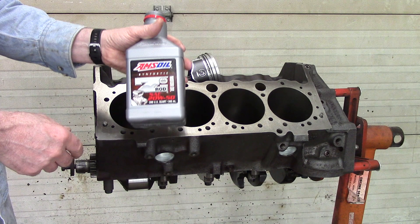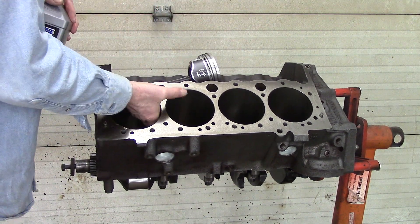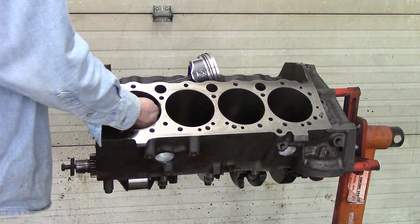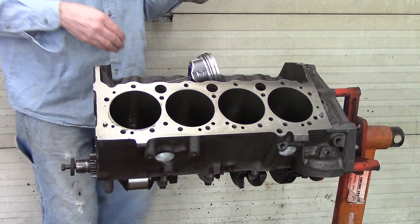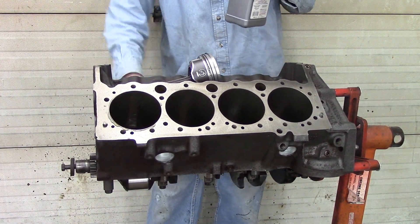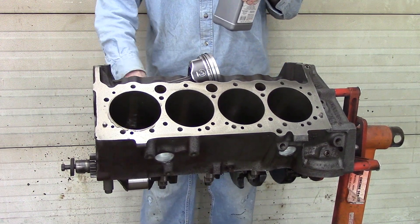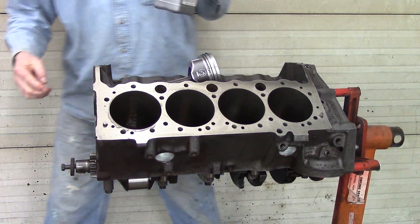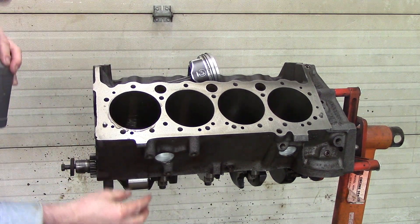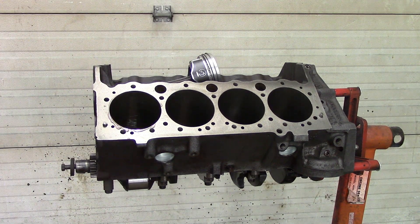I will lubricate down the cylinders that I'm going to start putting pistons in. Right now I have cylinder one, which I just lobed it down, and cylinder two — they are on the same journal on the crankshaft. I turn the crankshaft so that it is down as far as it can go, so that when I start installing these two pistons I do not mar up the crankshaft journal.